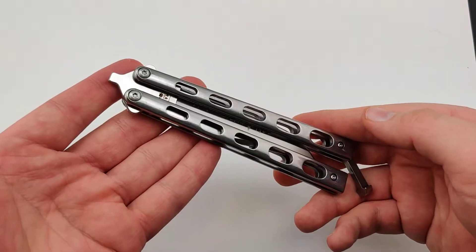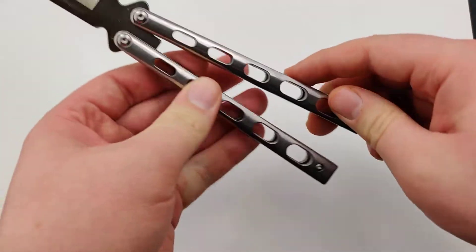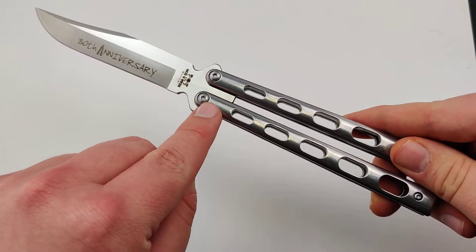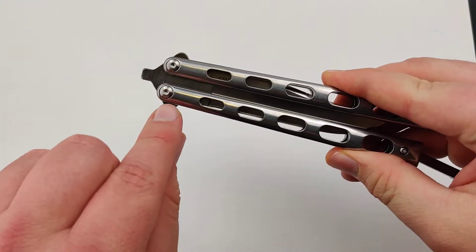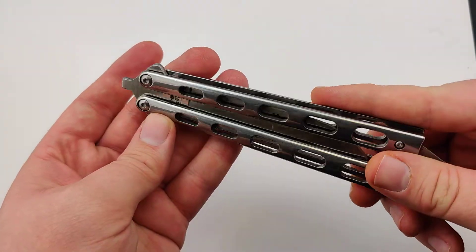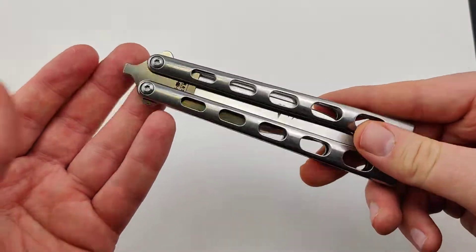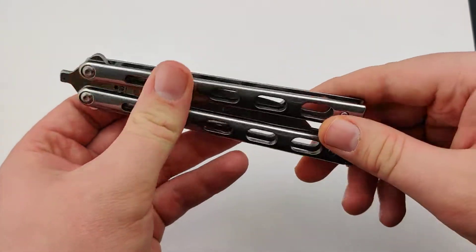Bear & Son has made some of the best entry-level Balisongs you can get on the market, but when you want a little bit of an upgrade you can get these ones to help celebrate the 30th anniversary, as well as ones that include screws. I can't stress the screws enough because that's so important to so many Balisong collectors out there — it gives you the option to swap out scales, repair it, or even do fine adjustments to your tolerances when flipping.